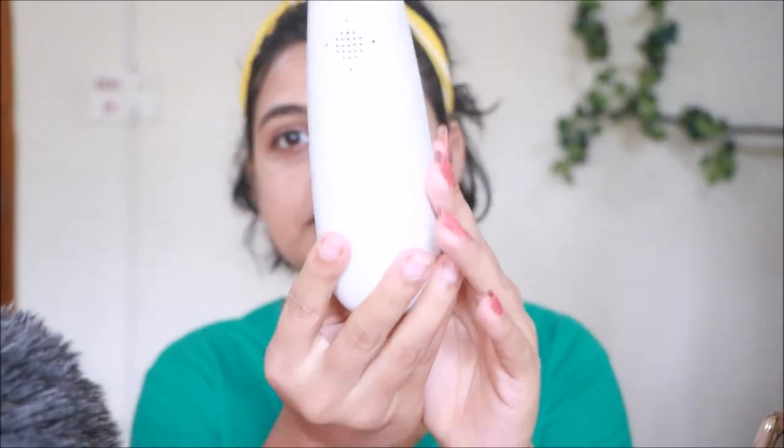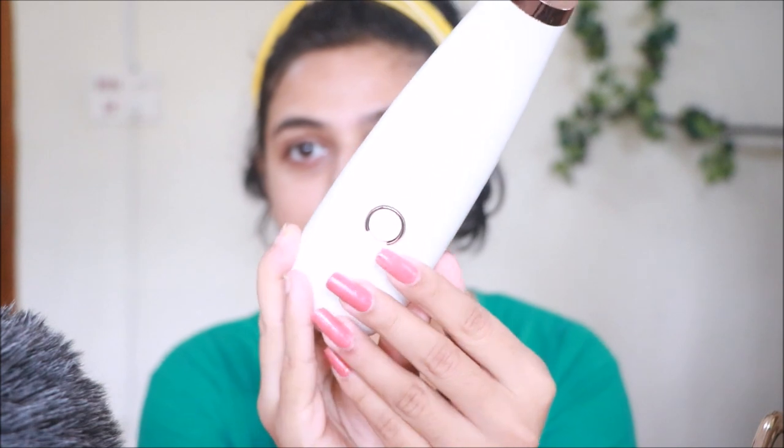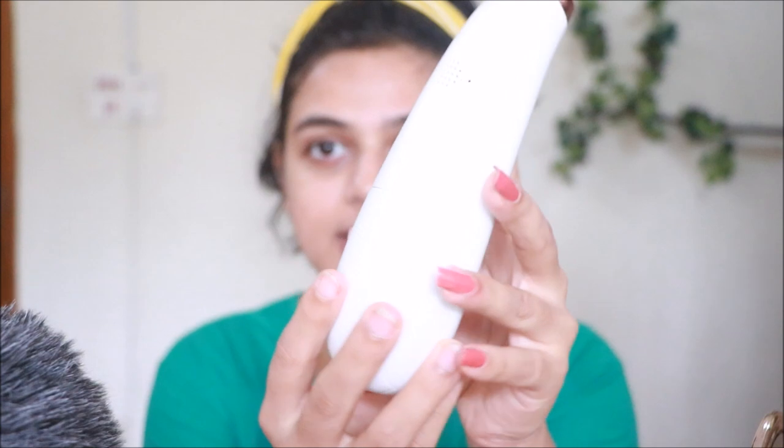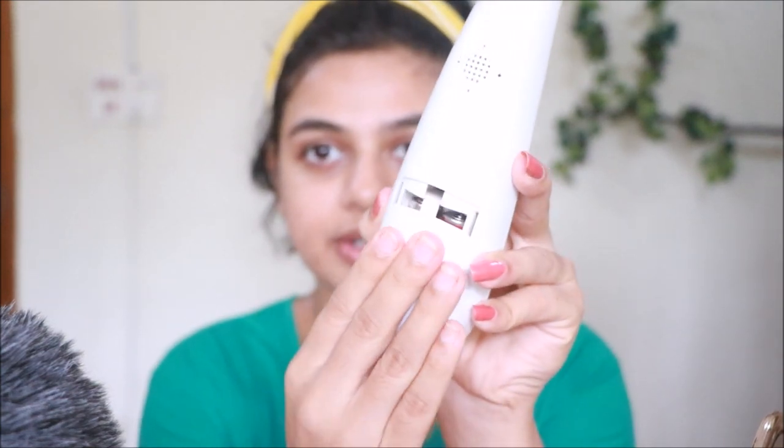Please don't use it on your eyes — don't do it. Usage method: before using, test the power on the back of your hand. Hot compress for five minutes to open up the pores. Do not keep it on one point for more than three seconds — that's the caution they've given. And here is where you need to put in the batteries.